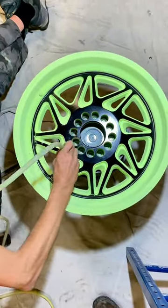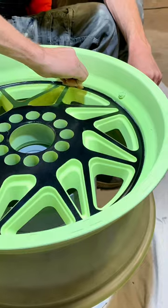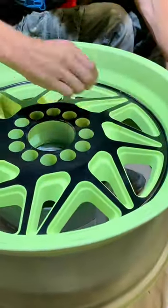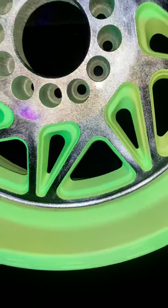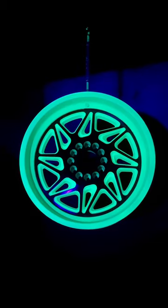We do a partial cure and let the wheel cool, then we lay down the Black Light Reflective Green, and we vacuum it off where we want the Flash Black Reflective to show, and we do a partial cure as you can see here.